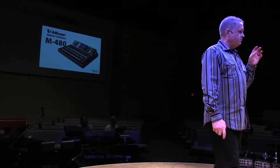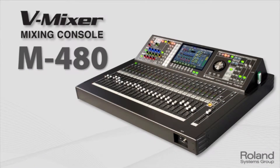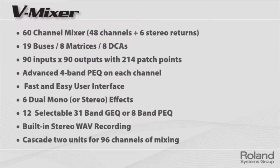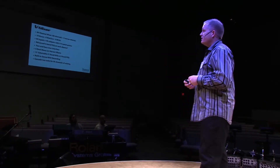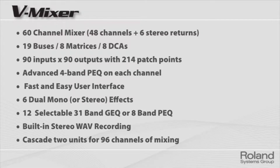We're going to spend time in a few moments going through this console, but we've got three choices right now. The M480 is a 48-channel console. Some highlights: it's actually 60 channels because there are six stereo returns that take it up to 60. Lots of busing, lots of input-outputs, great dynamics, EQ selection on each channel — all the power you're going to need in 90% of situations. Lots of effects power, built-in recording, and if you get larger events you can put two consoles together and go to 96 channels.